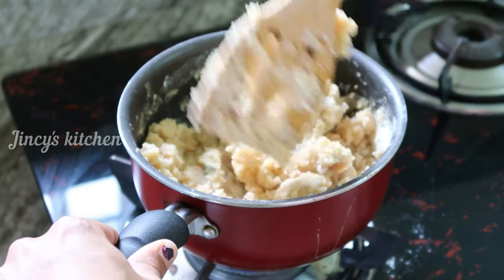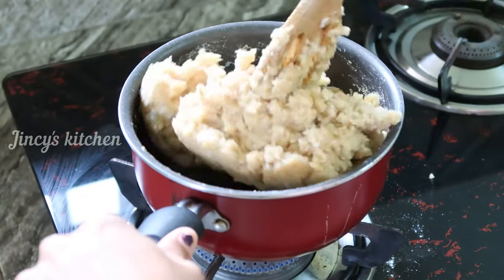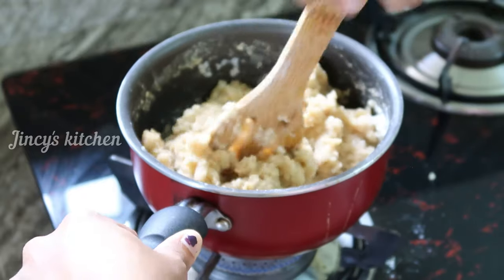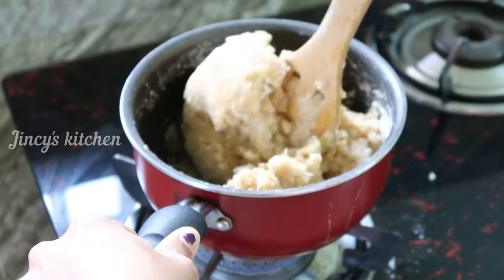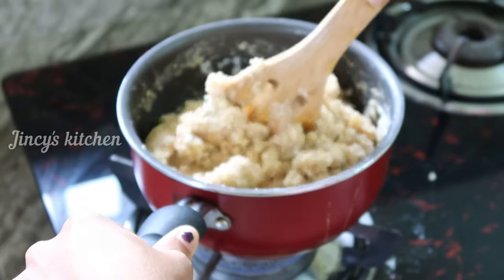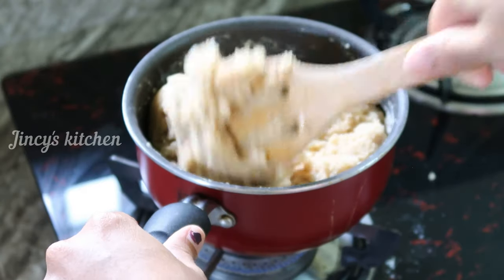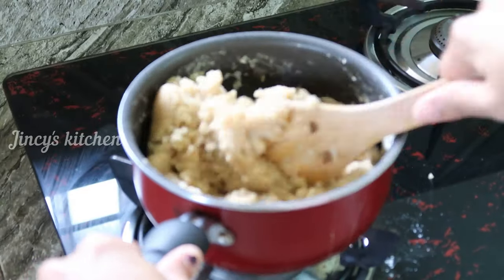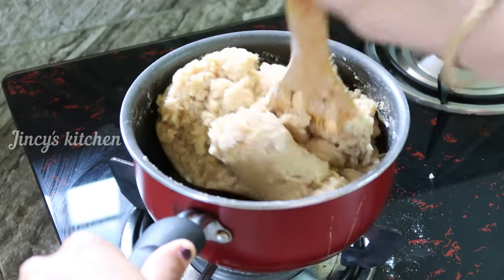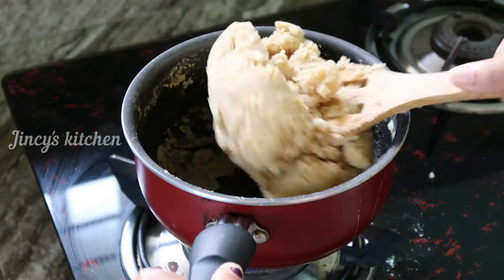If you don't want to eat it, you can do it with your hands. This is a great snack recipe for you. Now I will mix it with a mixer. Now I have mixed it with all the dishes. You can mix it with your hands.